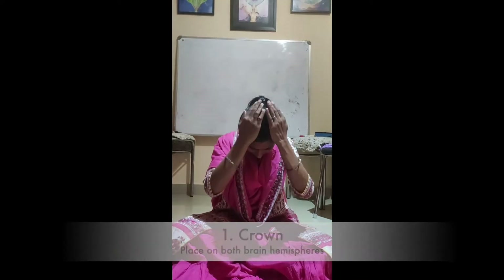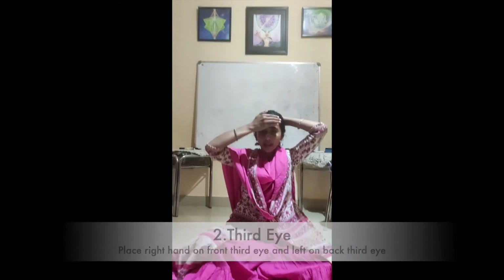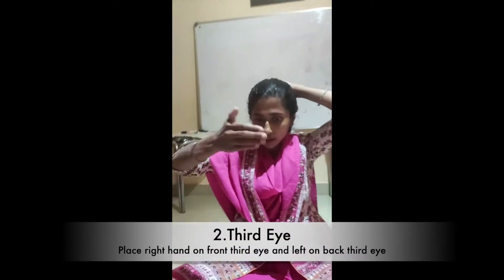First position is the crown. Then the third eye — the front has to be the right hand and the back has to be the left hand.